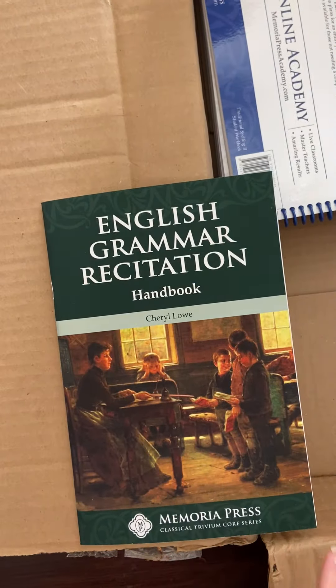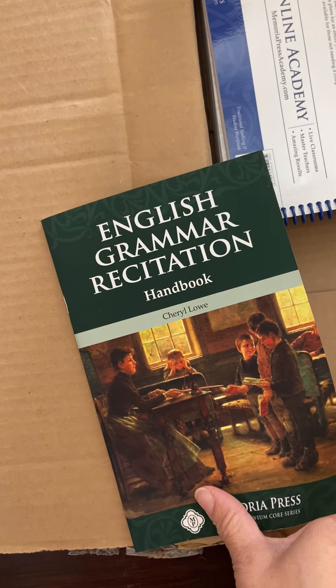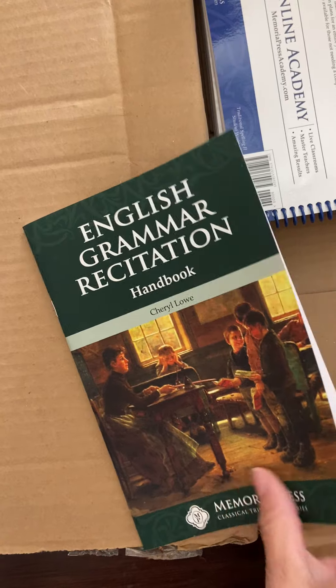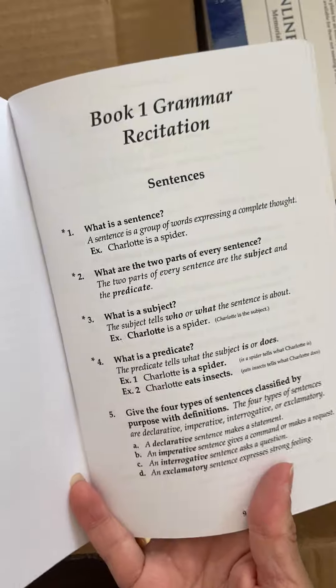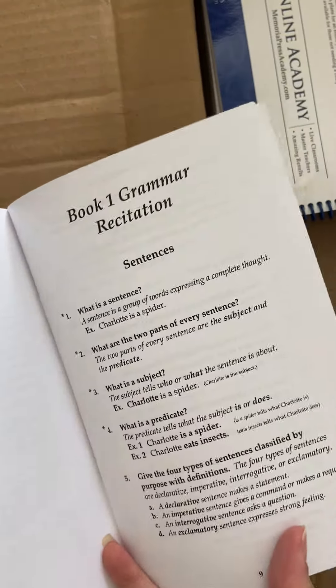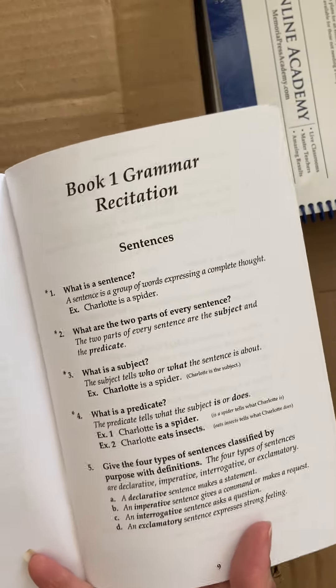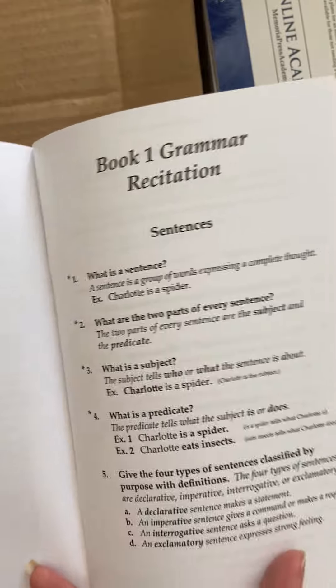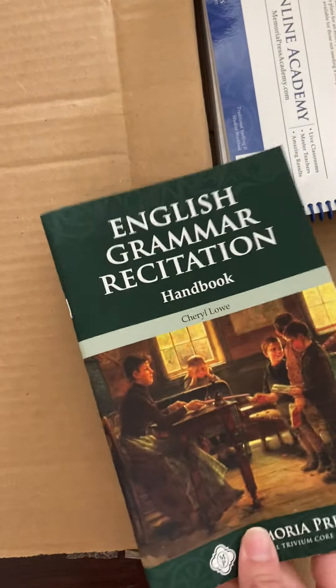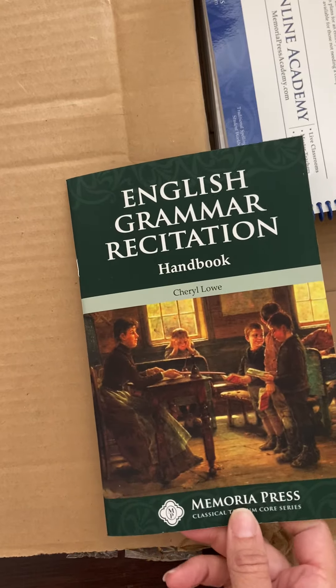Then I got the English Grammar Recitation Handbook — this is the charter version. This has all of the rules that you're covering in English Grammar Recitation over four years. The way it works is there are rules and you memorize them — that's the goal of doing the curriculum student book. For example: 'What is a sentence? A sentence is a group of words expressing a complete thought.' You really need to have this for doing English Grammar Recitation. You'll regret it if you don't get it — that has been my experience.